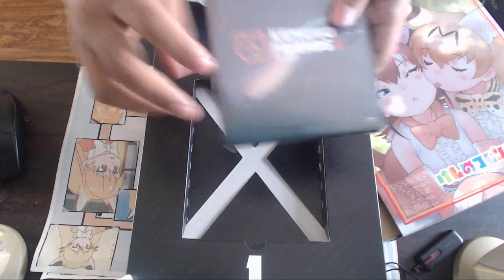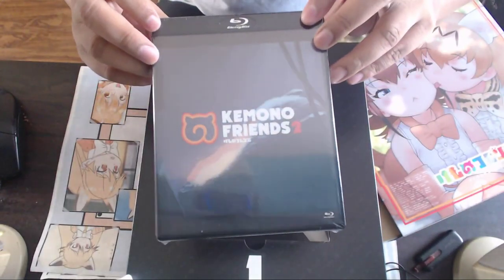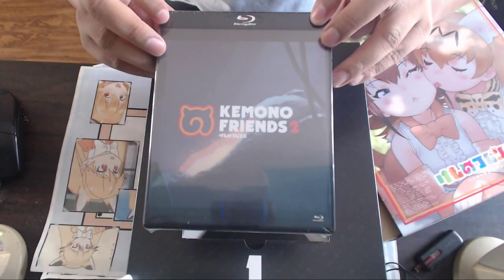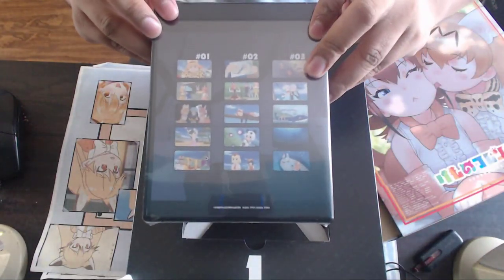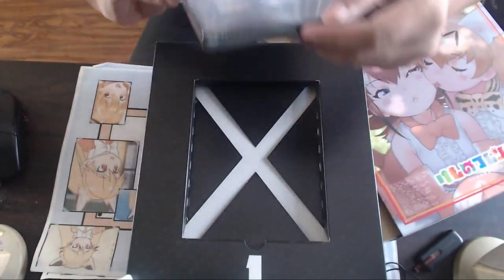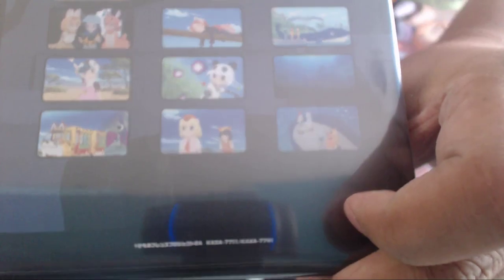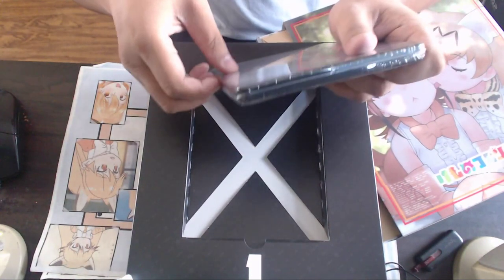This is the disc, and the background appears to be from episode one — it looks like the pod from episode one. The back has quick screenshots of each episode: one, two, and three. There are going to be four discs with three episodes each. There's a serial code here — the webcam doesn't want to focus on it. I'm not expecting much from the Blu-ray disc itself.